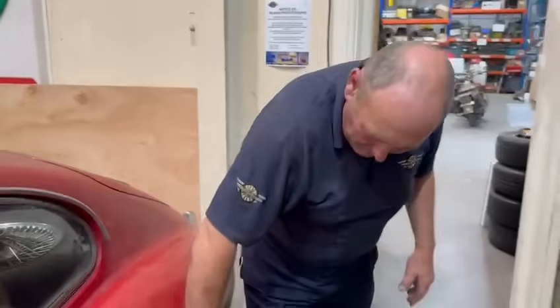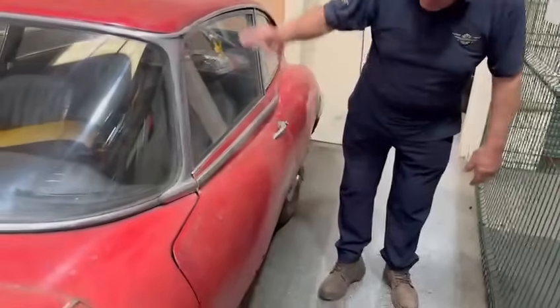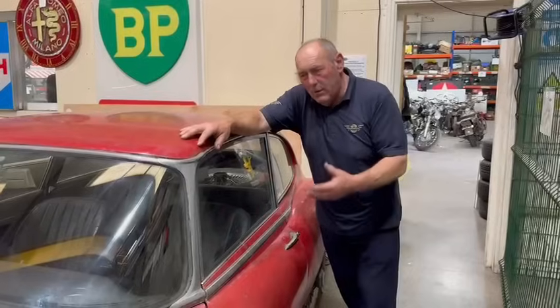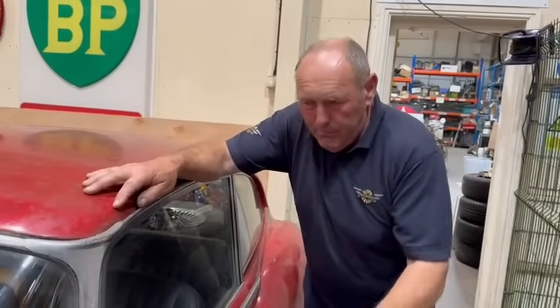As we all do — the usual bit of corrosion here and there, bits and pieces. That door skin's completely gone, and in fact you're probably going to have to do something about putting a door bottom in that one, possibly that side, but definitely just so. Not for the faint-hearted — you know, the strip and doing this paintwork.